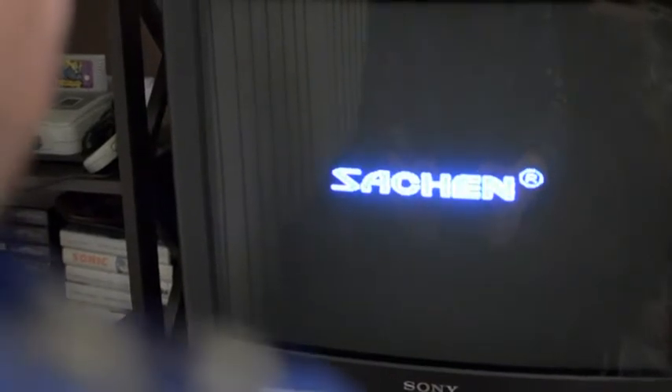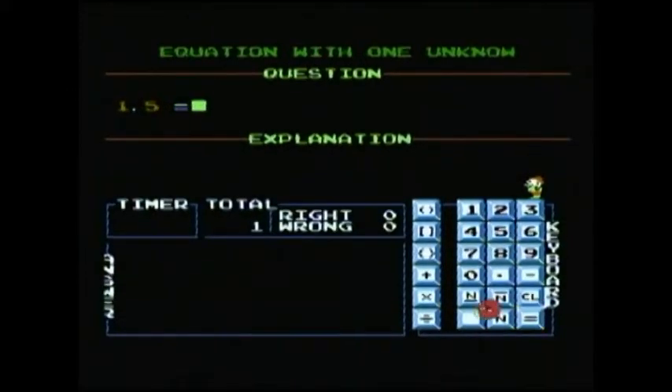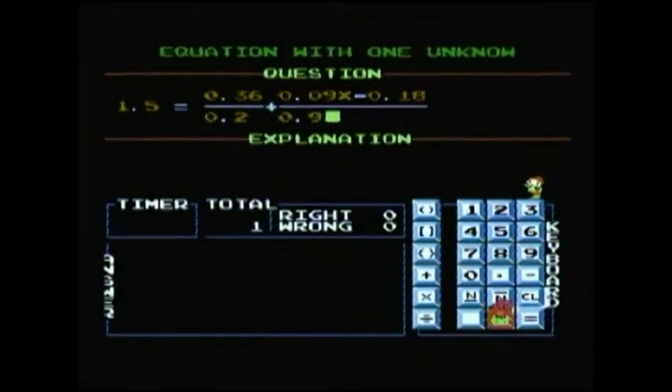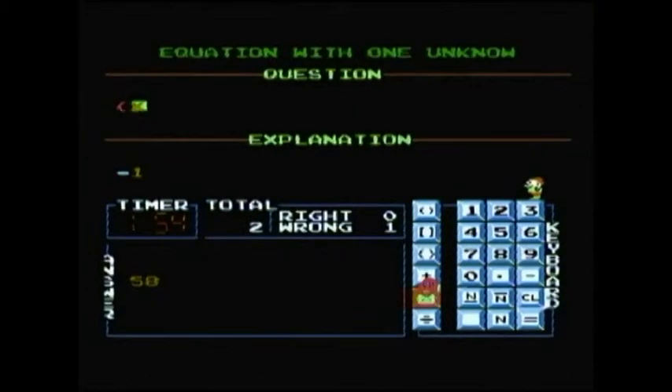Next we have Math Quiz, once again by Sachin. Equation with one unknown. This really isn't a game at all — it's just a math quiz, which is kind of shitty. I can honestly say that since leaving high school, this is the first time I've ever had to try and do this type of equation. And guess what? I can't. I guess parents could be fooled into buying this if they think it's going to be educational, but no kid would ever play this. X equals I don't care.